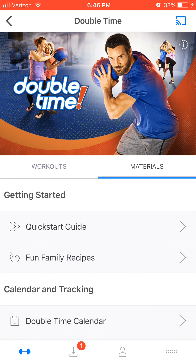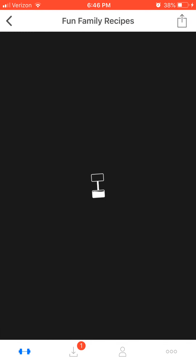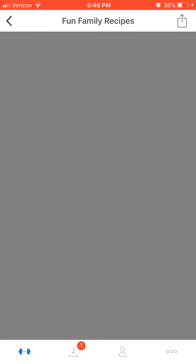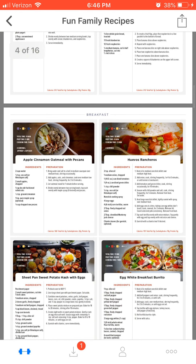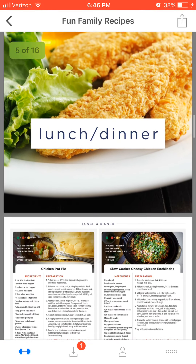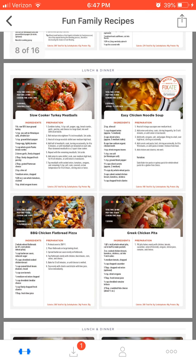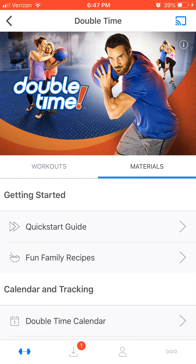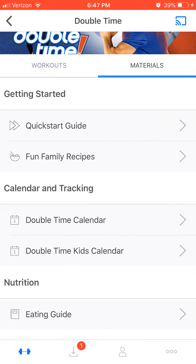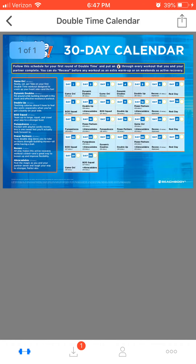In every single program, there are materials that include fun recipes. Since this is a family workout program, it has fun recipes for you and your children. I let my son — he's eight right now — look at the pictures and pick what meal we should try. That way, he's more likely to eat more veggies and fruit, and he's picking something healthy because it's from dietitian- and nutrition-created meal plans and programs.